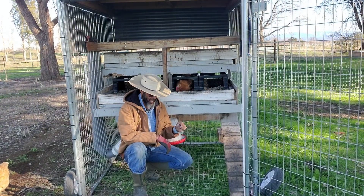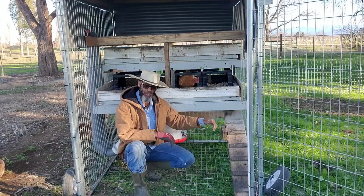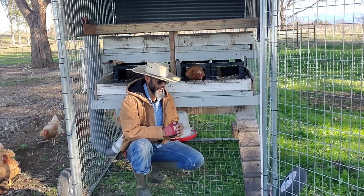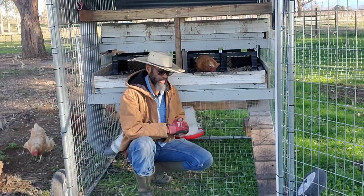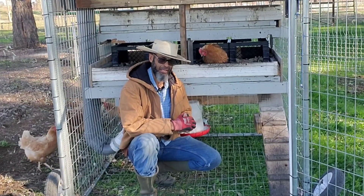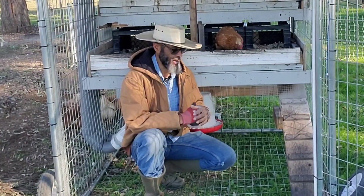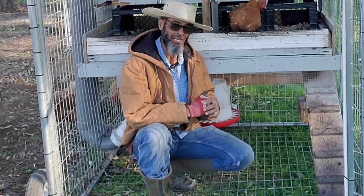One of the things that adding this additional panel down below does is it prevents predators from trying to work their way in from the outside, making this a very secure coop. It's highly predator resistant — though I would never say anything is truly predator-proof. I feel very confident at night that when I lock these hens in here, they're going to be safe throughout the evening.